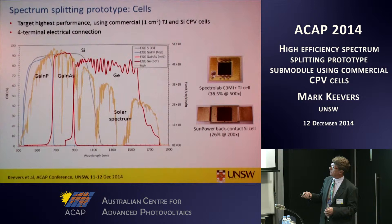In this project we're designing and fabricating a prototype spectrum splitting sub-module using commercial solar cells. The solar cells we're using are one square centimetre cells from Spectralab — triple junction cells that measure 38.5% efficiency at the cell level under concentration, and about 37% behind optics. The silicon cells were fabricated by SunPower and packaged by Enia in Italy. They're high-performance concentrated silicon cells. Our prototype consists of one cell of each type connected independently — a four-terminal configuration — which has benefits for efficiency output and energy yield.